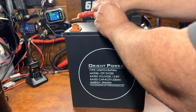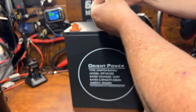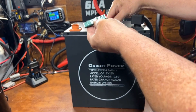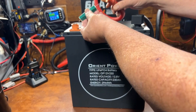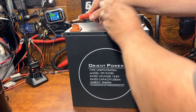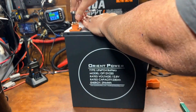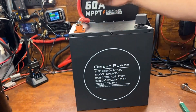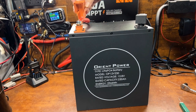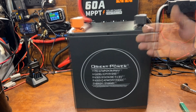And that right there is why you want to use one of these resistors to pre-charge the capacitors in the inverter — to avoid getting that spark you just saw happen. It kind of doesn't matter what angle your cables are coming out at; you just line that up around the cable and pop that on there, and it's a beautiful thing.